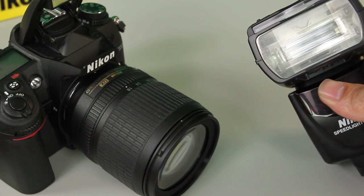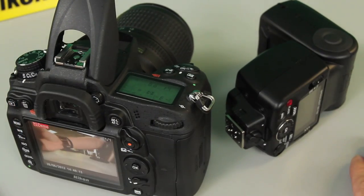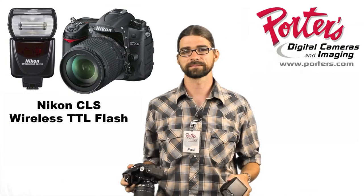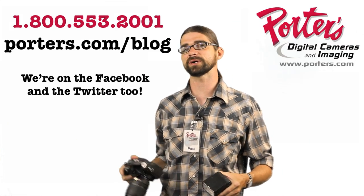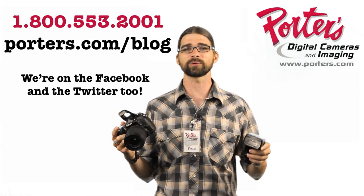Bam, just like that — that's it guys. Hope that helps. If you've got any other questions, go ahead and give us a buzz here at the shop, or you can check out more info on these things on our website.